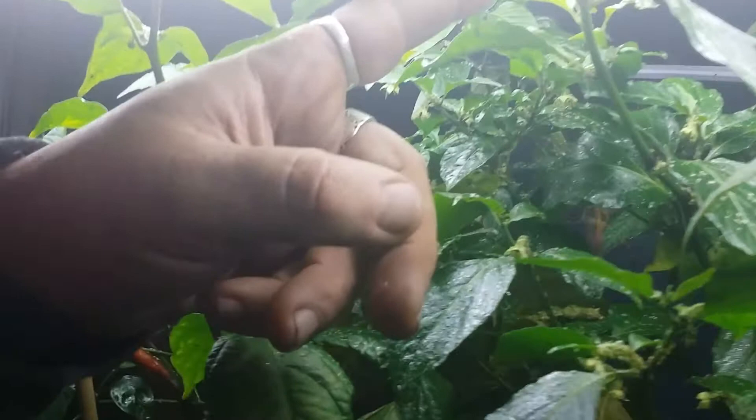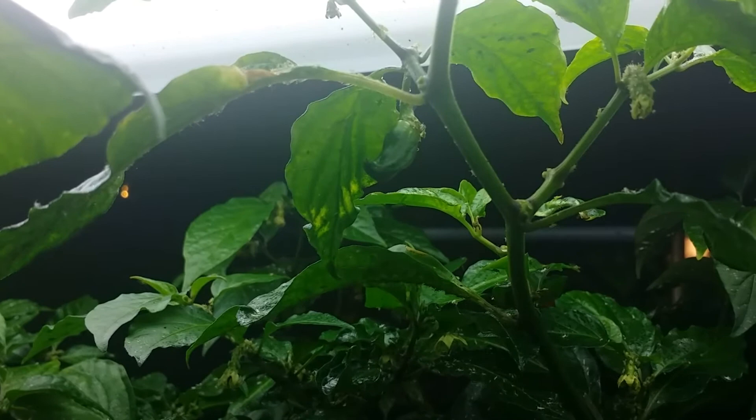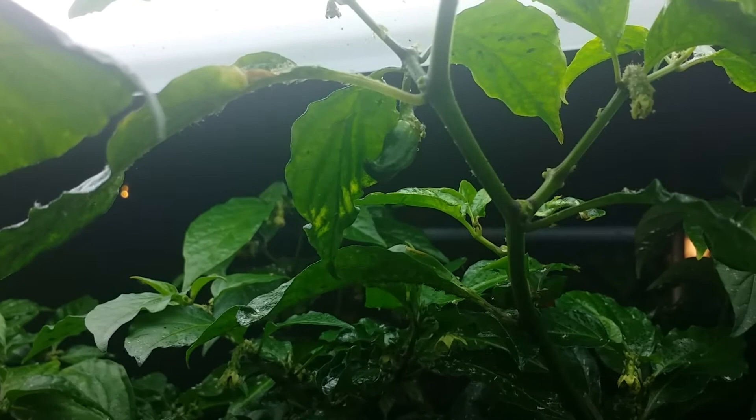The first pepper that I focused in on is right here. You can see we're down from a thousand or so aphids to one.